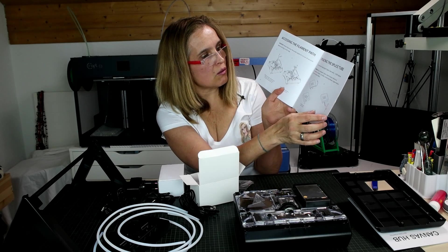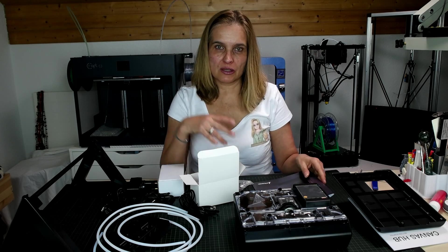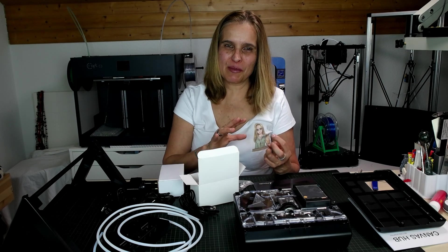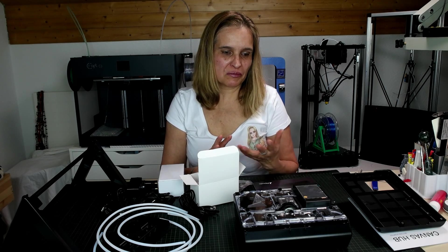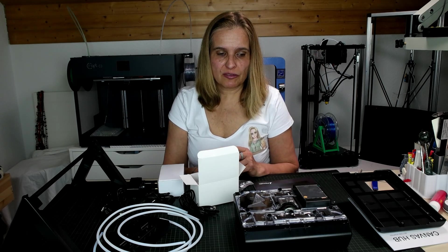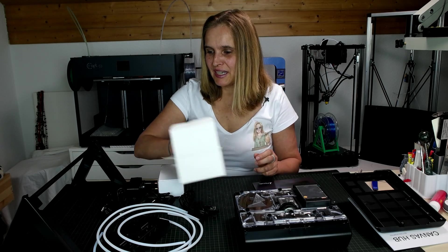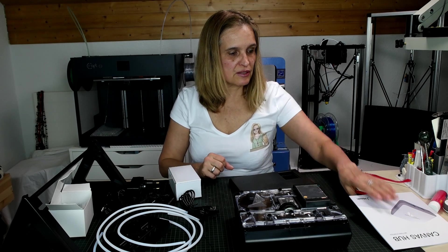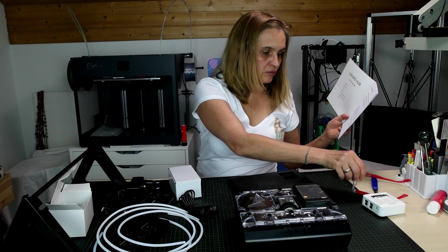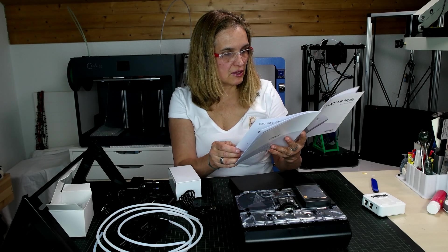I'll let you know how I'm getting along, and I'll share some first prints hopefully quite soon. As soon as I have some positive outputs I'll make another video. In the meantime I'll be posting some pictures on the Facebook group, on Instagram, on Twitter — you can find me everywhere. Maybe also on Flickr. I'll share the links down below. The build quality seems to be very rigid and very nice. The Canvas Hub is set up between the Palette and the computer.